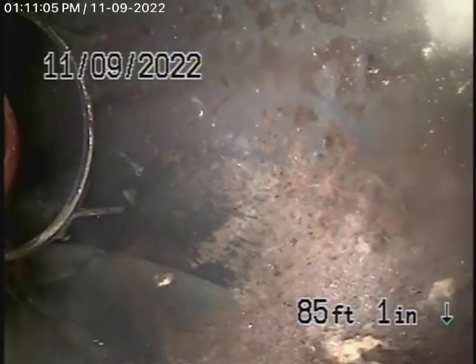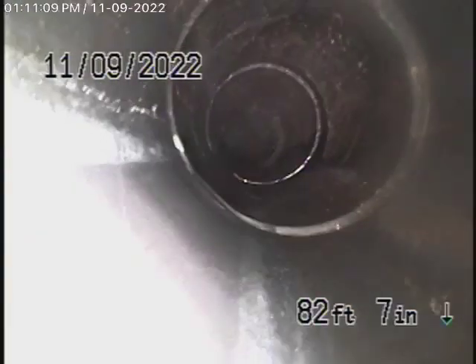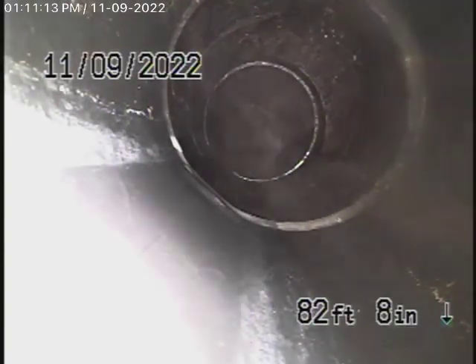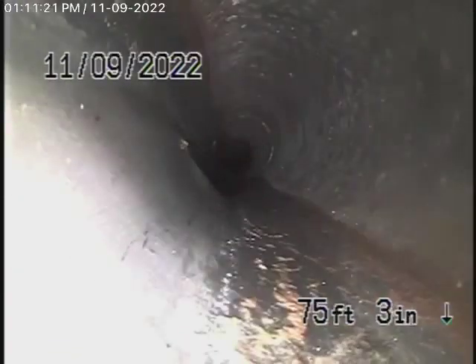Here it comes onto the property, already transitioning to a four-inch pipe — and there's the clean out we were mentioning. This section is ABS plastic, and so far it is in good condition.